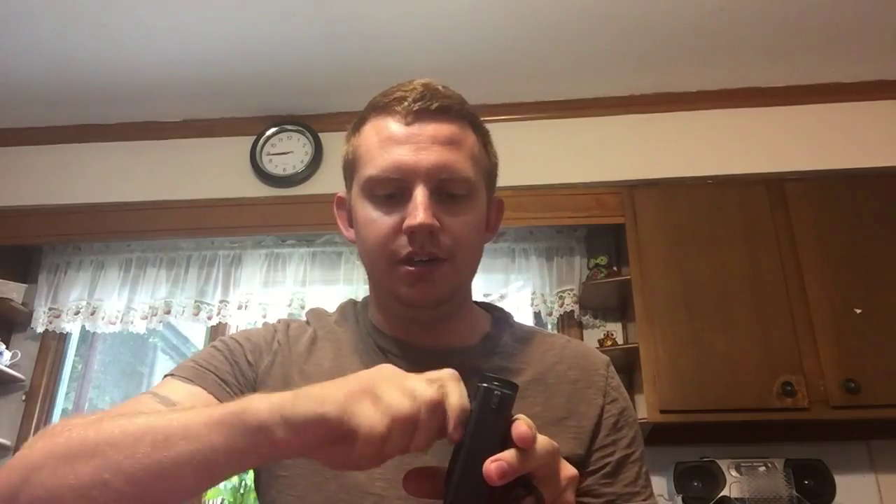It goes right on your firearm like this. What you do is simply put it on the guide rail and push it straight back. There we go — it clicks on, and then you just tighten the screw over here, and that's it. It's mounted. It's very, very secure. It does not move. You can bounce it, and you could probably throw your gun and it's not going to come off. Once it's tight, it's on there good.